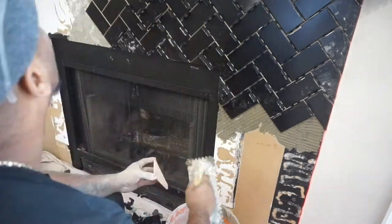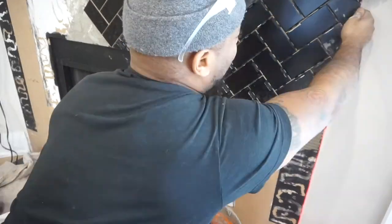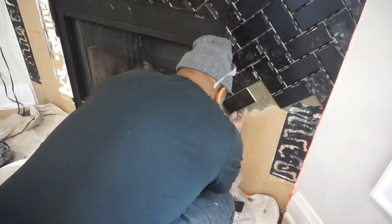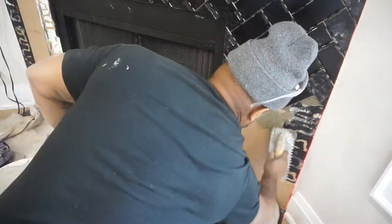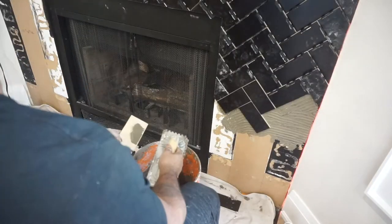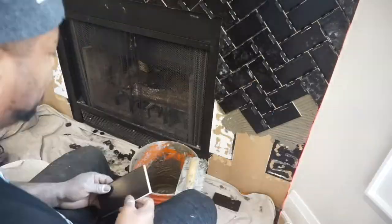I wouldn't advise everybody to use a grinder - I would advise you to try and get your lines as nice as possible the first time, or you have the option of using a trim that goes along the edge of the tile for a cleaner finish. I thought about doing that, but because I'm using black grout, once I apply it I'll be able to make it look like it's more part of the fireplace rather than having a beige edge showing. So I was able to get away with that and not need a tile edge trim.